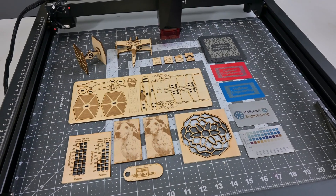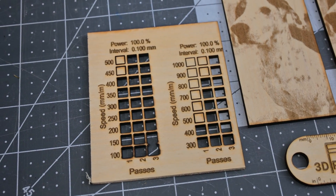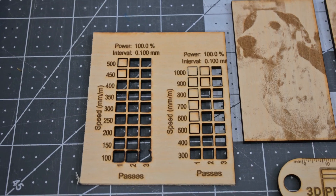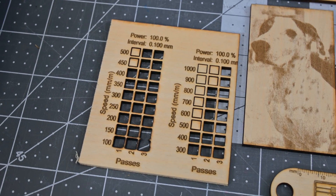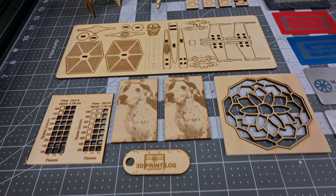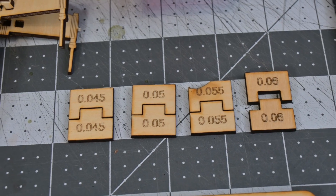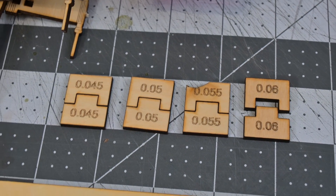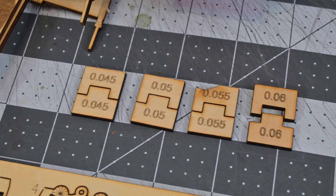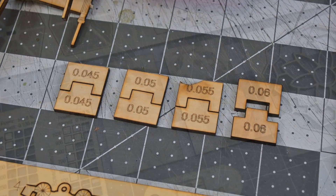The JL7 tears through wood. I was consistently cutting 3mm plywood in a single pass at 350mm per minute. The cuts were clean and the engravings left no discolorations around the edges. For my kerf tests, I determined that a kerf offset of 0.055mm was perfect. That is a much smaller kerf compared to more powerful lasers, meaning that the JL7 is well focused.